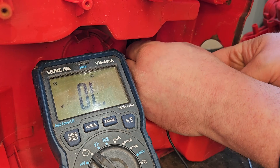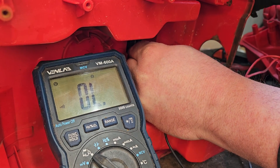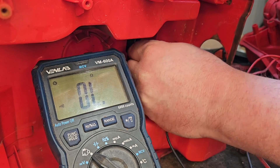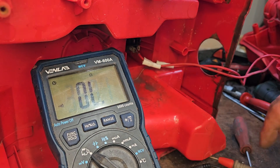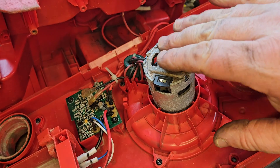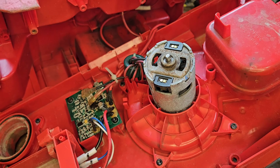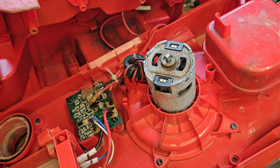Checking the continuity of the switch — I have to go to the underside of the switch with the probes — and there's nothing coming through. Nothing coming through that switch, so the switch is gone as well. She burnt the switch too. So this Milwaukee vac is extensively damaged; the only good component we really have is the motor.